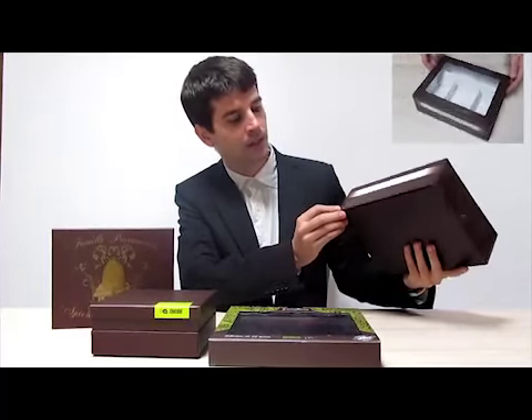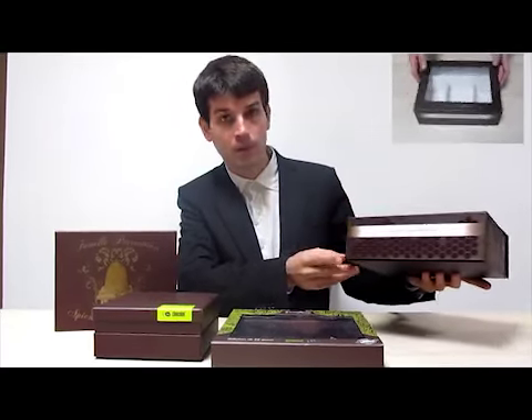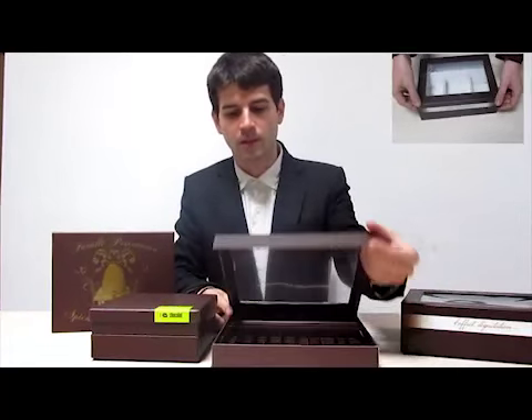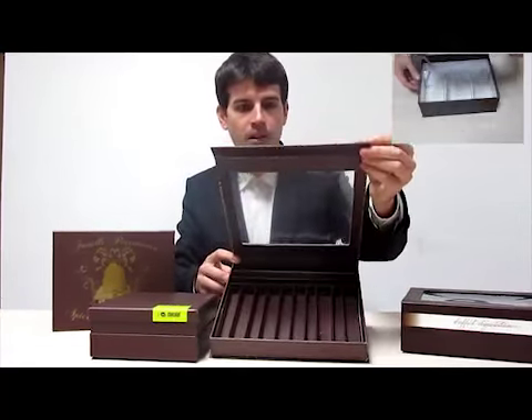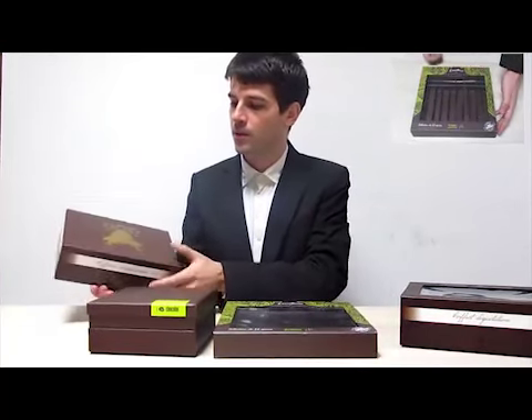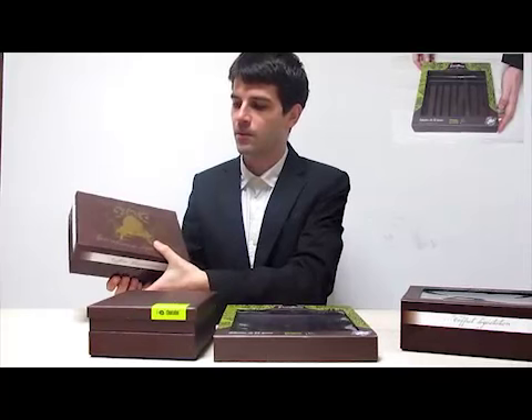We can do any finish like this one — it's a spot gloss finish, nice effects. We can do all as well, inside dividers in other colors, with windows, or if you want a box without a window, just a normal box with normal closing.